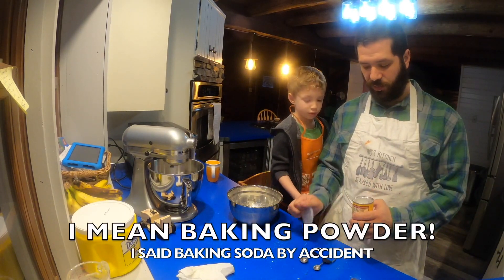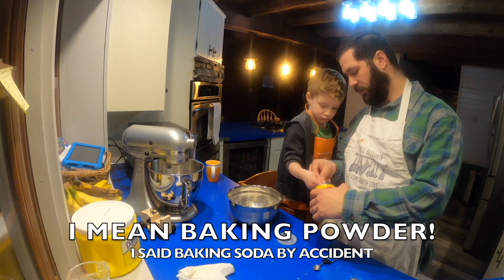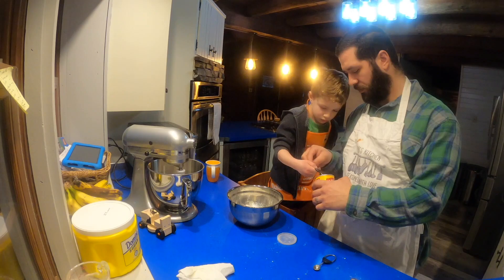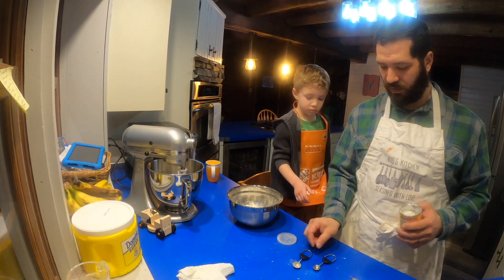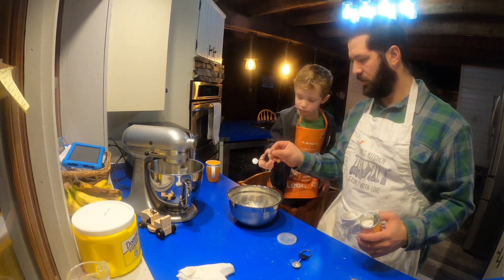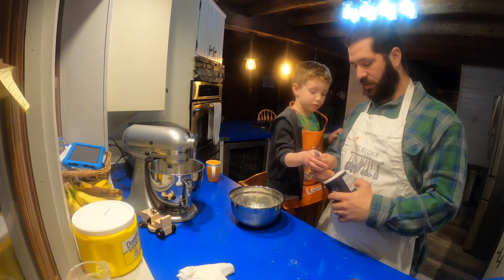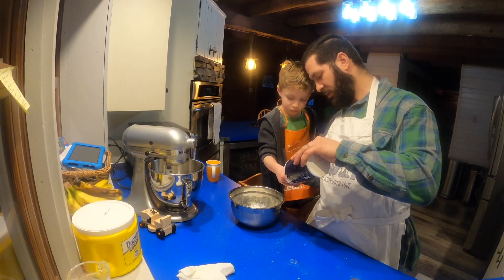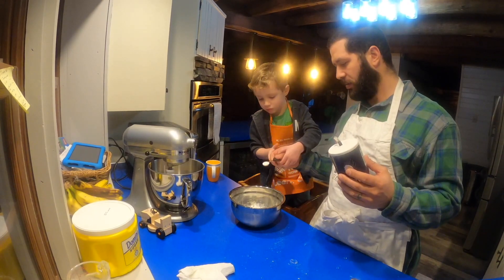Next, we're going to do one and a quarter teaspoon of baking soda. So we need two of these. Let's scoop it just like this, and there's a little thing on the side — dump it in. Two. And then one and a quarter for this little guy. Dump it in. Nice job. And a half a teaspoon of salt. We've got to make sure we hold it nice and steady — I'll fill it, you dump it. All right. Go ahead.